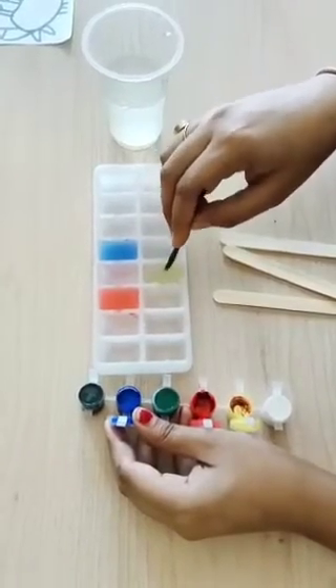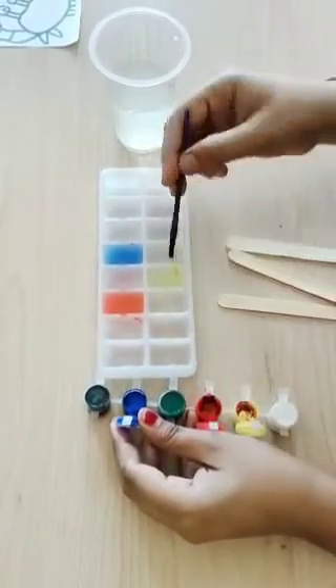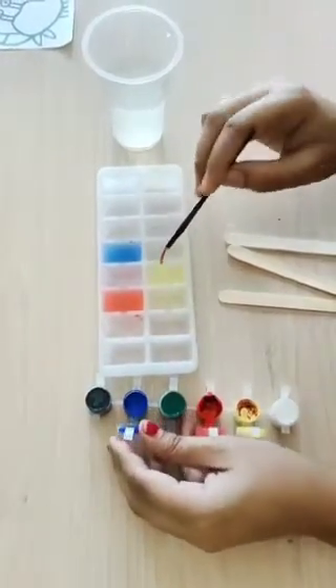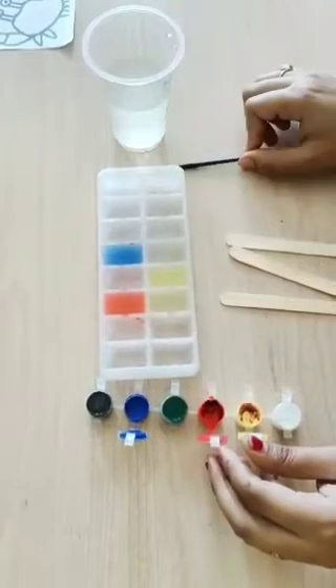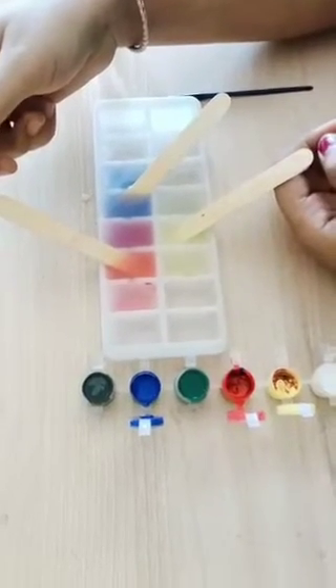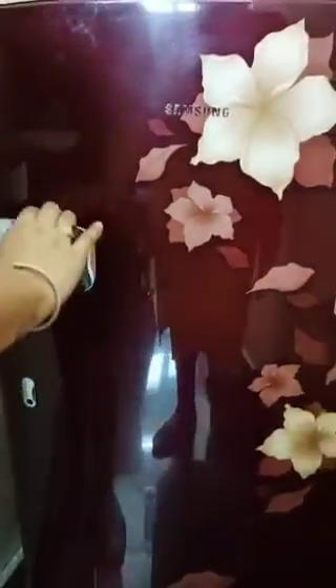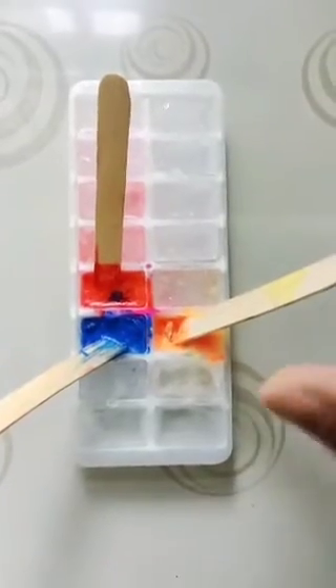Mix the yellow color well. After that, place a short stick in each color like this. Now freeze for about four to six hours or overnight. Place the tray in a stable position in your freezer like this.